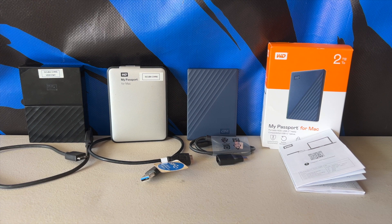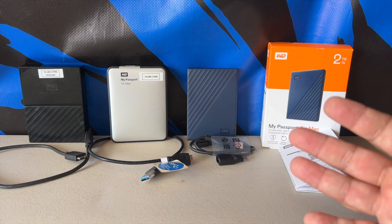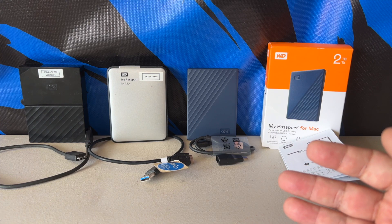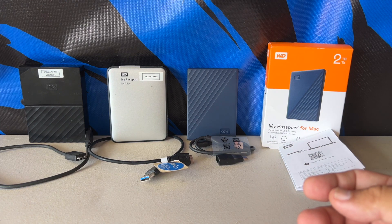WD is a quality company and they make quality products. I'm not going to go into how to use it or how to format it — you should all know that already. If we're watching this video and purchasing items off Amazon, we have to know a little something about external drives.